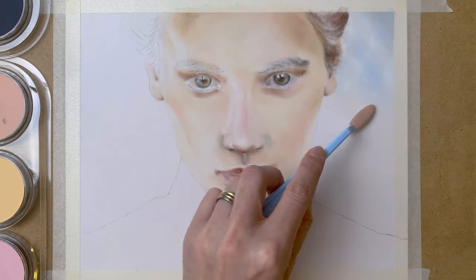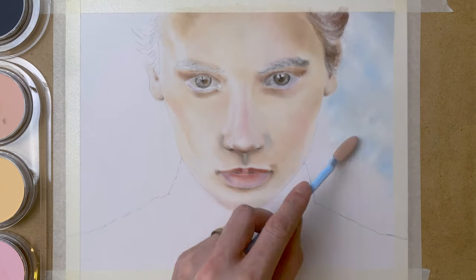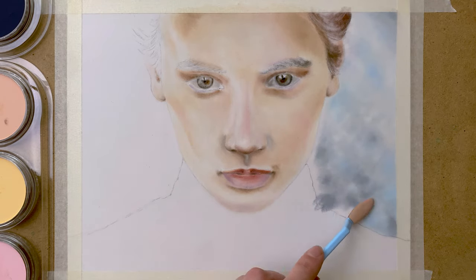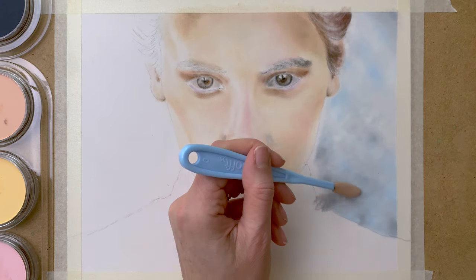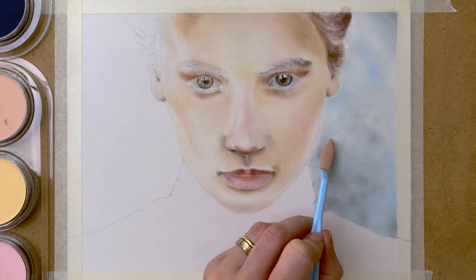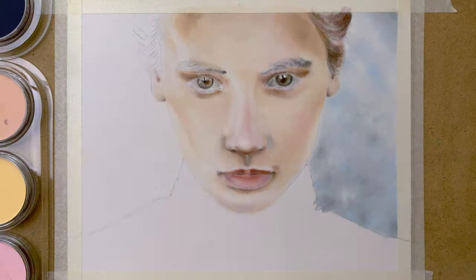So onto the lip, using my paintbrushes to add light layers. And then onto the background again, applying some blues and grays and white, just using my soft tool here and blending the colors on the paper.